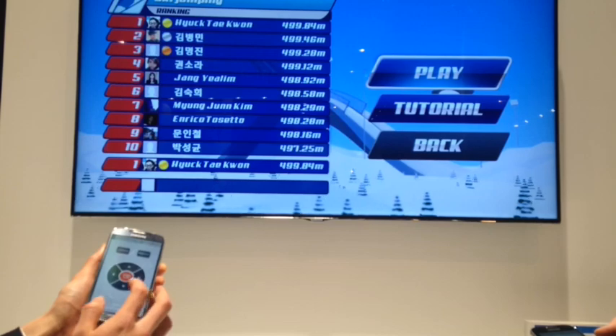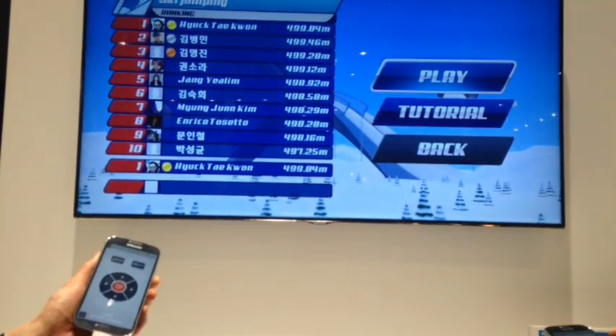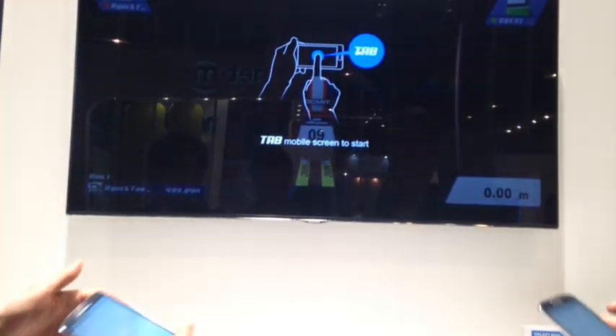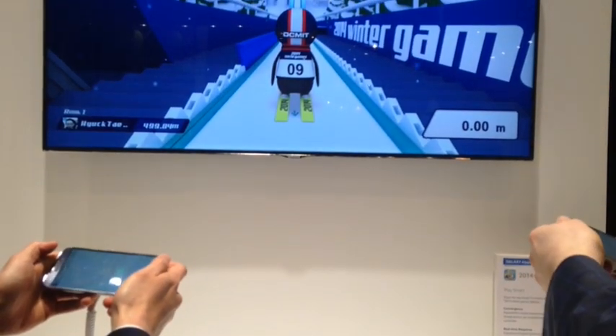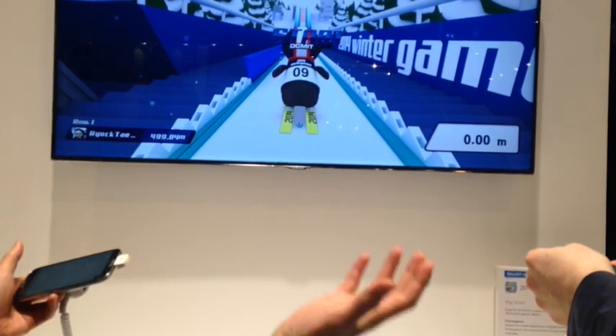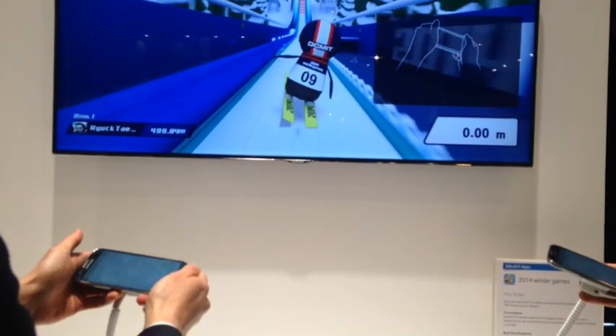You can also log into your Facebook account for the ranking. For this game, all you need to do is tilt and jump.